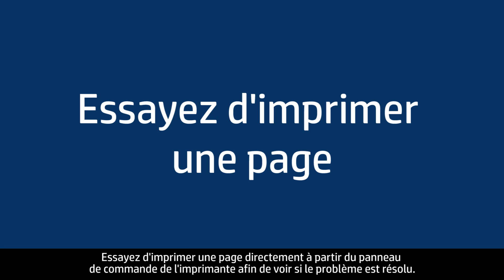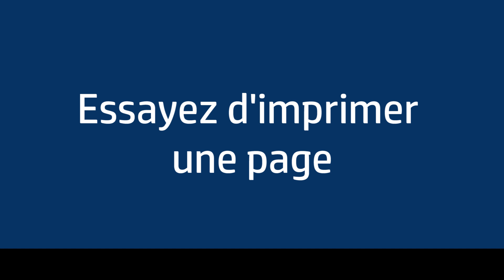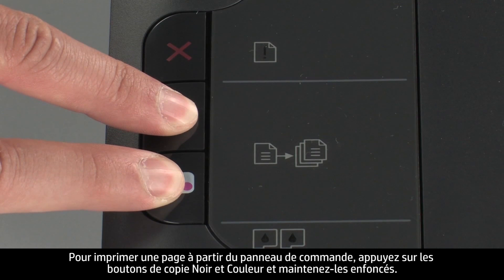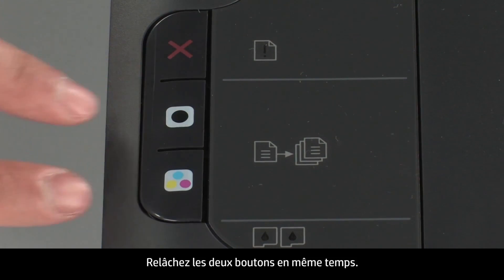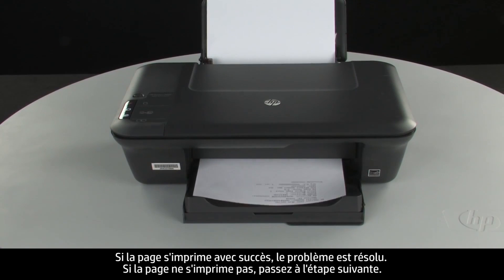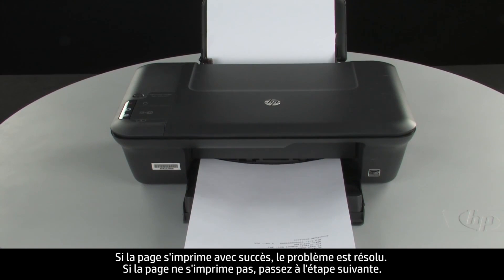Try printing a page directly from the printer's control panel to see if the issue is resolved. To print a page from the printer control panel, press and hold the black and color copy buttons, then release both buttons at the same time. If the page prints successfully, the issue is resolved. If the page does not print, go on to the next step.